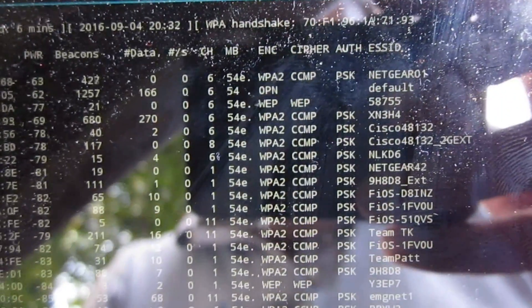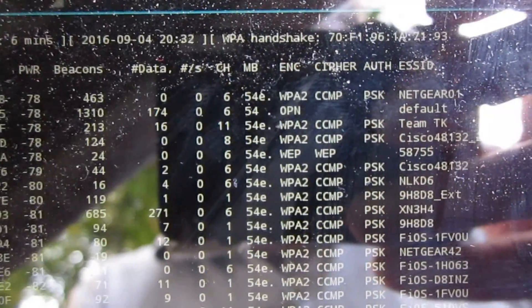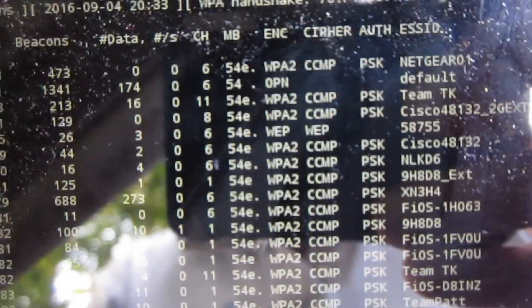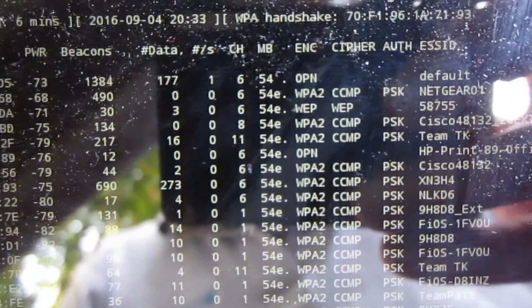Now if we look at 'default', it's actually way down now — minus 70 or so. Got to be careful because the positions will jump around, but it's way down now because we are getting pretty far away. The other antenna is way down range.